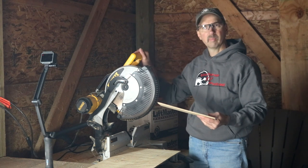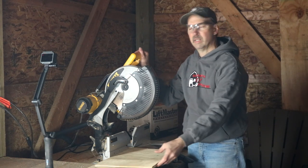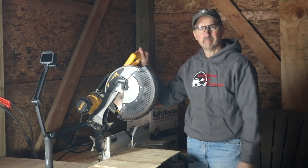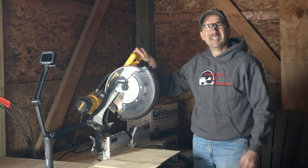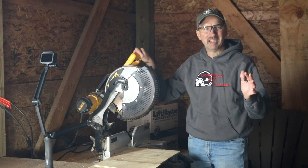With just a fixed blade miter saw, save yourself a little money and get a little better dust collection. Since it doesn't slide out, I think it gives it a little bit more accurate cut also. So I hope this helps you out. Until next time, have a great day.